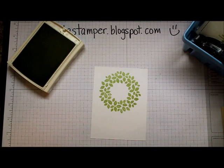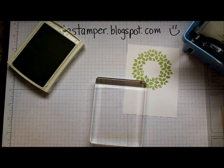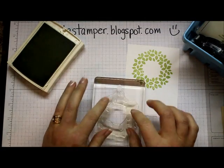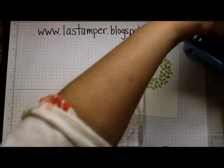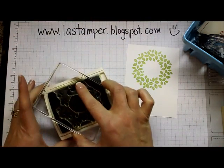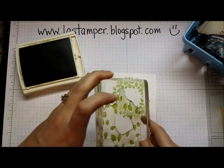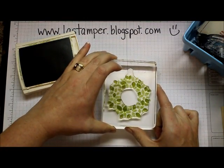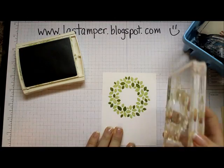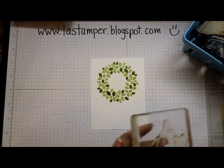Now I'm going to peel my stamp off the block and bring in the next image from the wreath, putting that right on the block. Let's close the Pear Pizzazz because now we're going to need Old Olive. Open that up and ink it up nicely - I love watching the ink go on with these photopolymer stamps. I'm going to put my tab at the top just like before and stamp it down. The beautiful thing is if you're a little bit off, it's okay because it just looks like the wreath is a little more full.